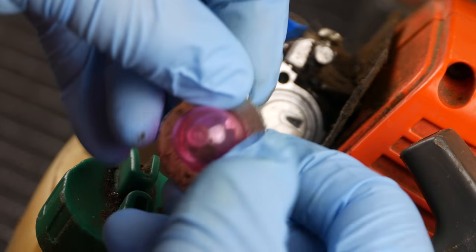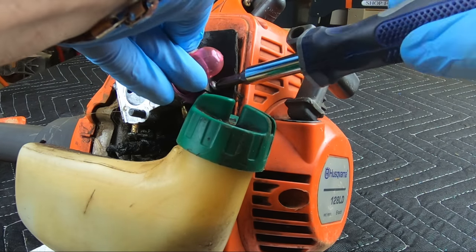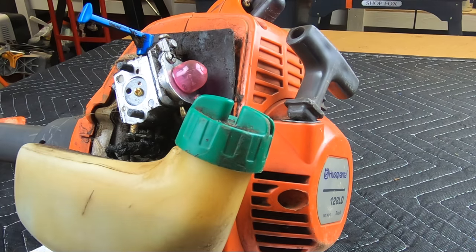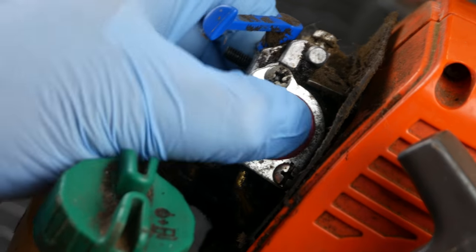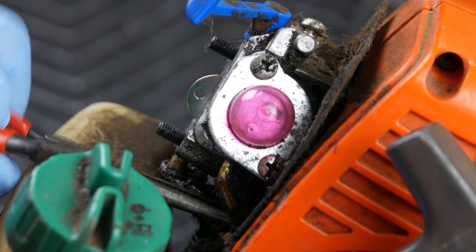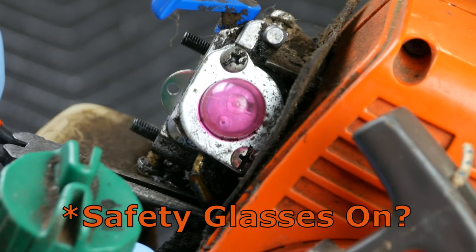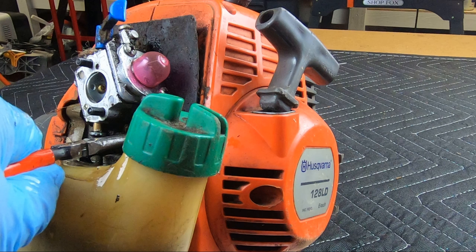The new primer bulb is inserted into the mounting bracket and screwed into place. Let's pump it a few times and see if this one works. Nope. Instead of pulling off the fuel line, I should have relieved the pressure by loosening the fuel tank cap first. The primer bulb was not drawing fuel through the carburetor, therefore pressure had built up.